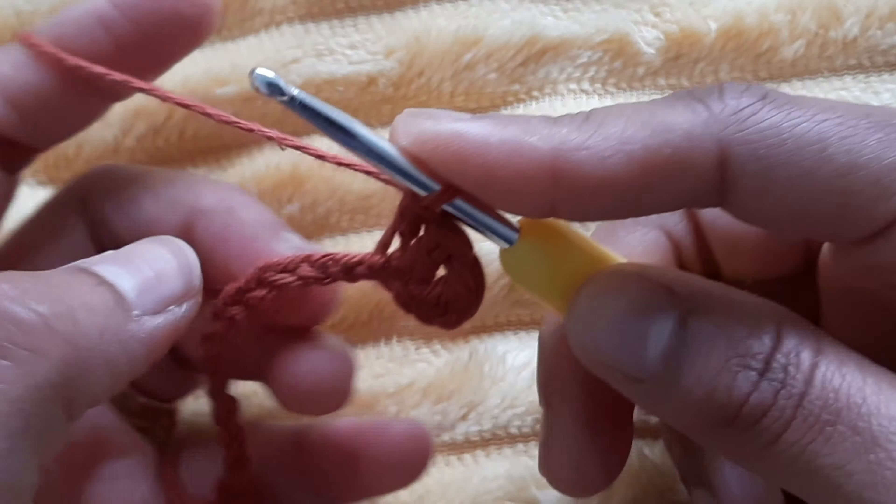We will make 23 chain stitches. We have completed 23 stitches. Here we will start the first row. Now we have 3 stitches, so we will start the first double crochet. We will count 1 chain in this hook: 1, 2, 3, 4. We will do double crochet.